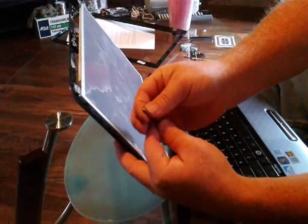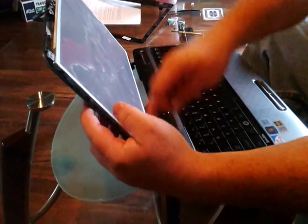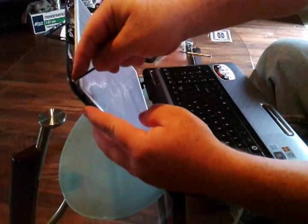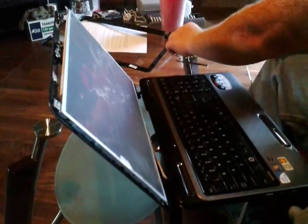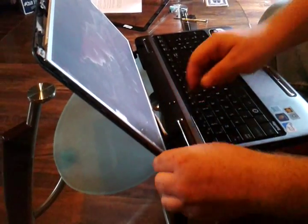To help get the bottom screws back in, one of the screws I use at the bottom I'm going to use at the top just to hold the screen in. I'll put two at the bottom.